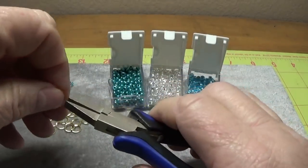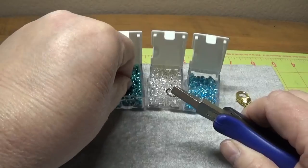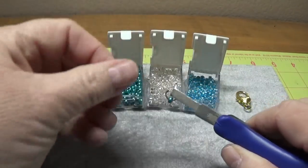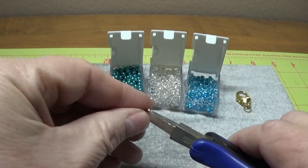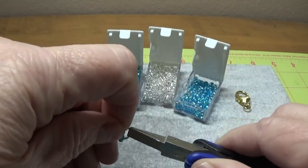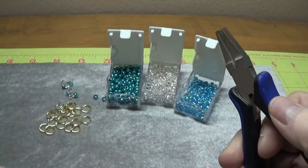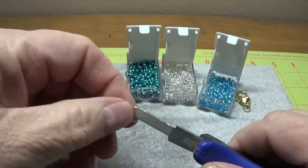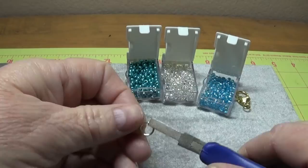I'm just going to open up a jump ring and put one of each bead onto it — so there are three beads on each one. I'm just going to set this aside with it open and continue until I finish these. Of course, I won't finish all of these on camera — I don't want to bore you to death.